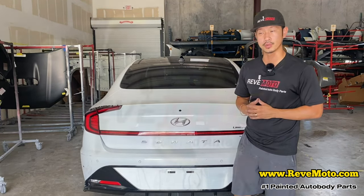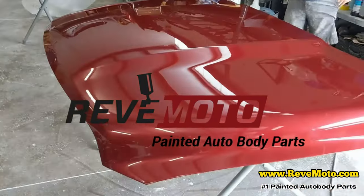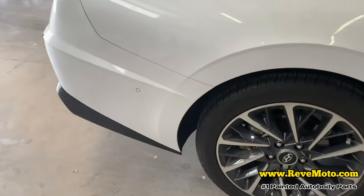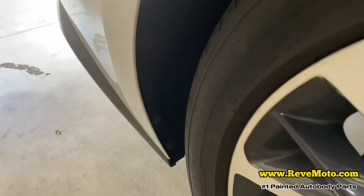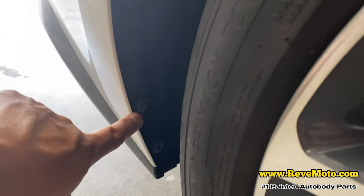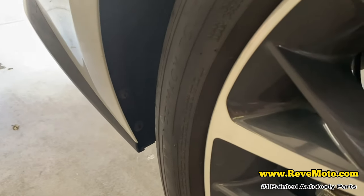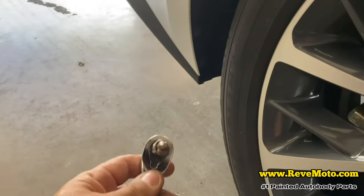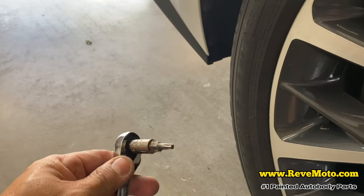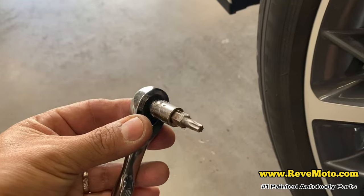Alright, so on this car right here, as always, we're going to start off on the side right here. So we're going to have these two bolts — or screws — right on the bottom right there. That's going to be a T25. It's going to have one of these star-looking things.